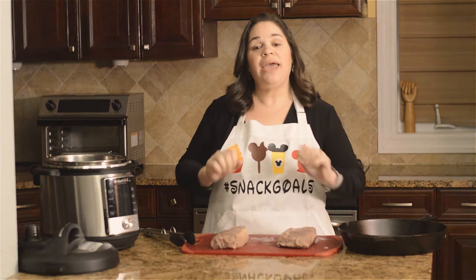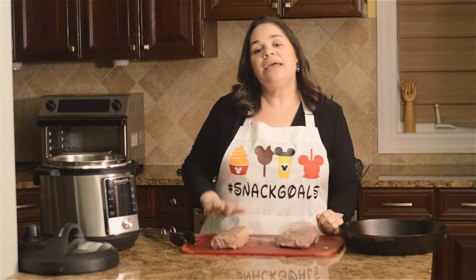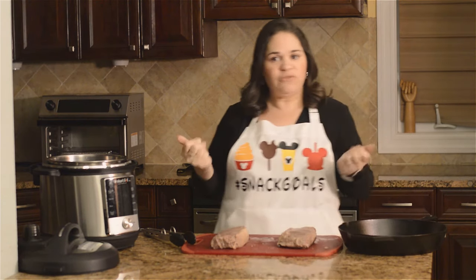I've gone ahead and patted them dry and added a little more seasoning — I like to use salt and pepper but you can add whatever you'd like. One of the great things about the Instant Pot is that it also has the sauté function, so you can go ahead and sear your steak straight in the Instant Pot, or do it in a cast iron — however you want to do it.